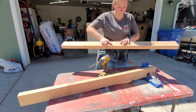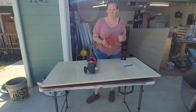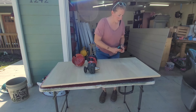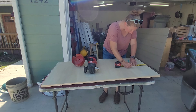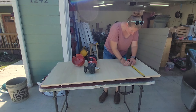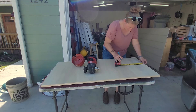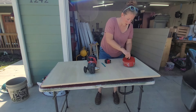You'll want to do that for your other board as well. Next we are going to drill our holes. You need to use a six inch hole saw, and when we're measuring, the center of our hole is going to be nine inches down from the top and 12 inches in. The center of your hole saw is going to go on your dot.